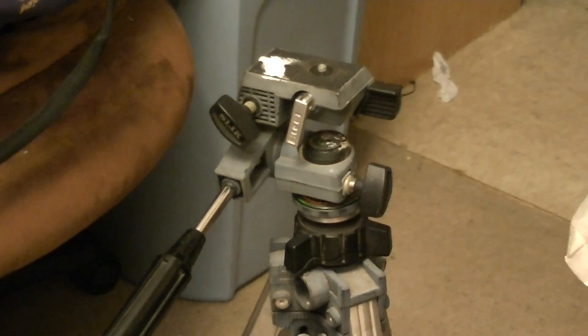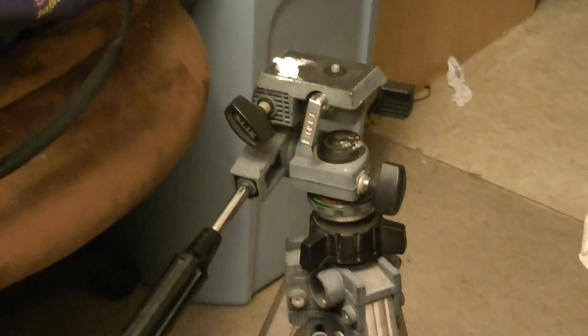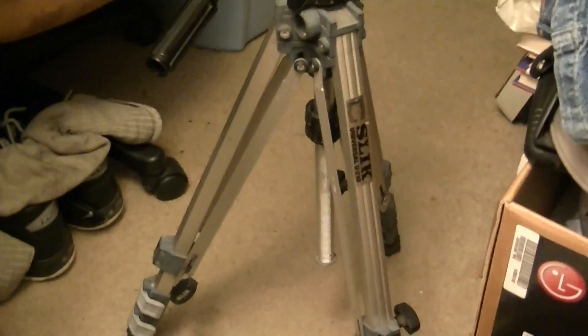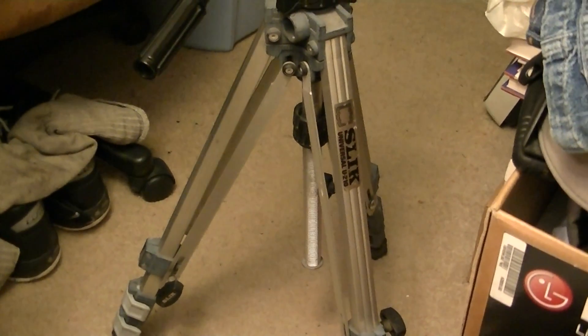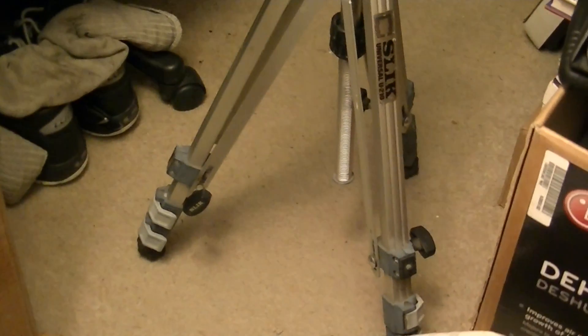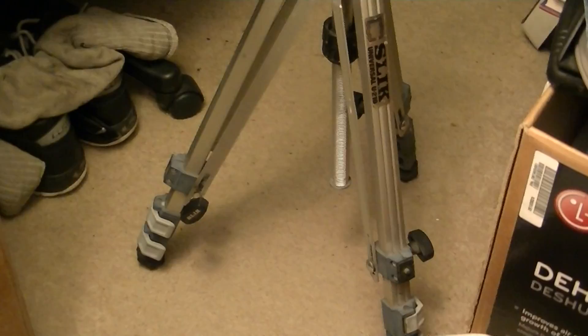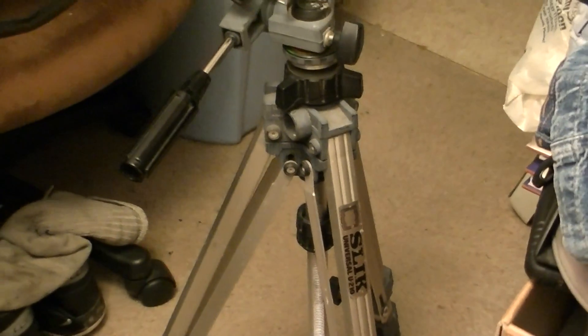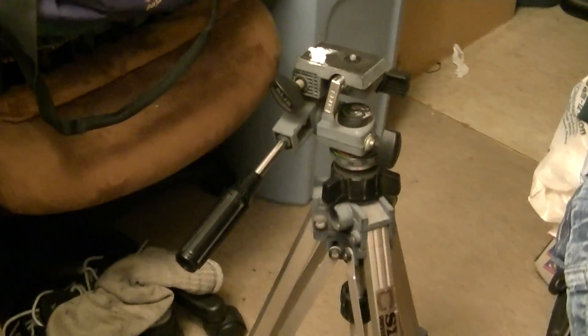Here's my normal tripod with the legs collapsed, so it's only about two feet off the ground. I can extend those legs — quick release — so they can be extended and the tripod can reach about five feet tall. It's quite sturdy and not that heavy; it's made of aluminum.